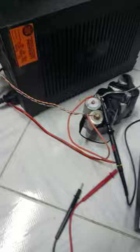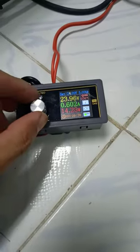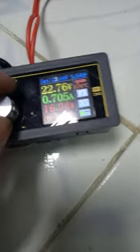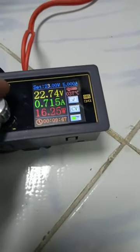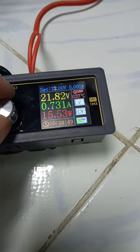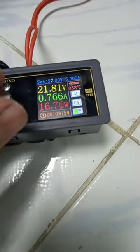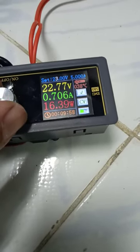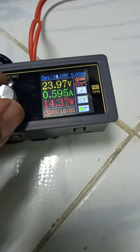Okay, let's see the range voltage. At 23V: 16 watts. At 22V it's more. 23 is okay, 24 is more efficient.